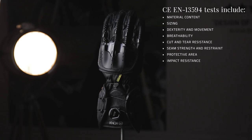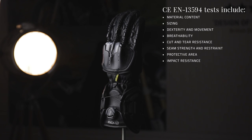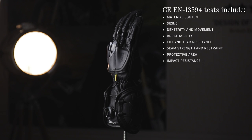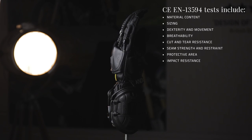The Handroid Mark IV is approved to EN13594 — a 15-point CE approval test process giving external verification. It covers materials, fit, cuts and abrasion resistance, seam and tear strength, and impact absorption. It's a really big test.